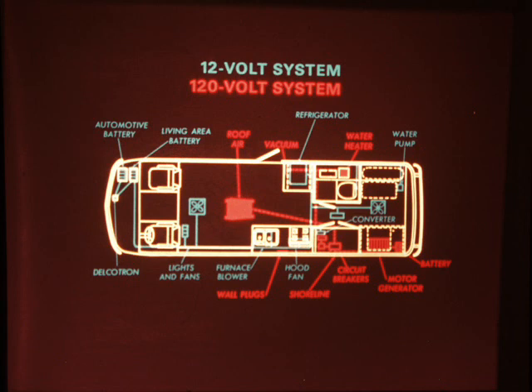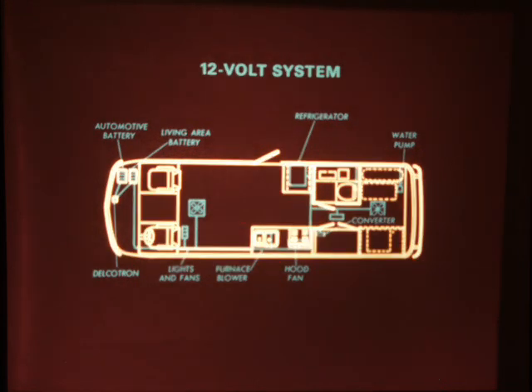The 120-volt system powers the water heater, wall outlets, the optional roof air conditioner, and the built-in vacuum cleaner available on the 26-foot model. During travel, the motorhome's automotive 12-volt circuits are powered by the automotive battery and the engine's Delcatron generator. The 12-volt living area circuits are powered by the living area battery or the optional motor generator through the converter. The Delcatron generator automatically recharges both the automotive and living area batteries while traveling. When moving, the 120-volt circuits are powered by the motor generator or not at all.